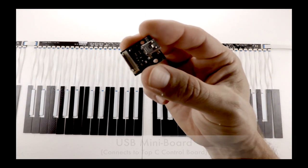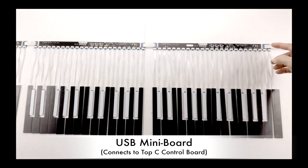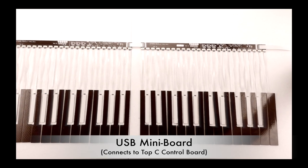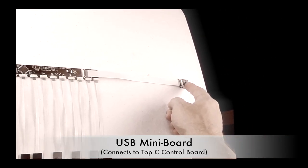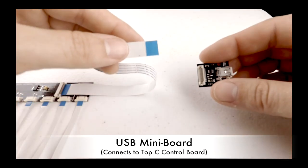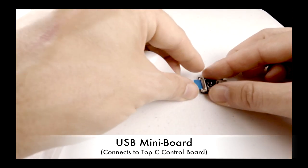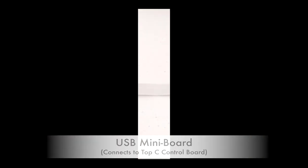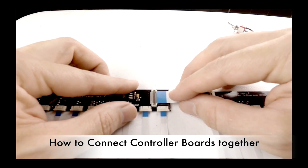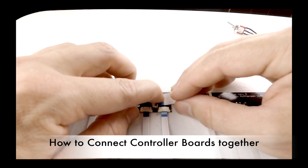Your kit will also include a mini-USB control board, which connects to the TOP-C control board via the included ribbon cable. Gently open with your fingernail and fully insert the ribbon into the connector. To connect the controller boards together, repeat the same process.